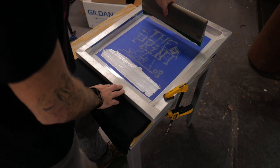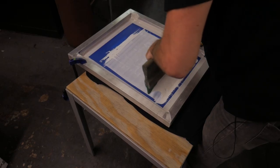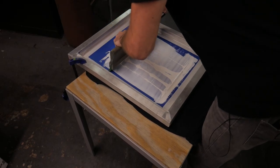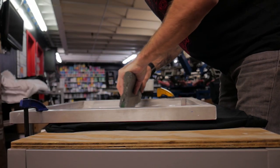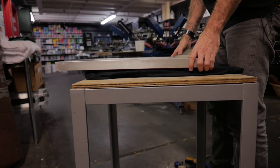Step four: time to make the print. Use the squeegee to pull ink across the image. Maintain a solid, consistent downward pressure to drive the ink into the shirt below. Do a second pass to ensure good ink coverage. Unclamp the screen from the table and lift it from the shirt.